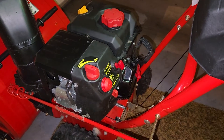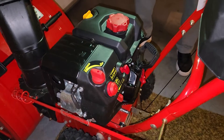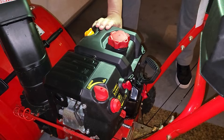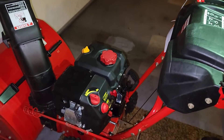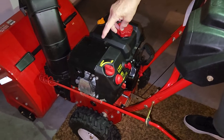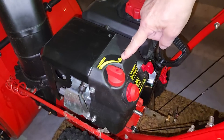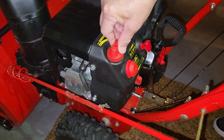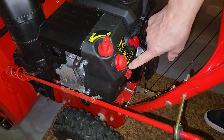Next, step over to the side of the machine and there's another red button. Push that red button and the machine will go. Let it warm up for about 30 seconds and then turn the choke from choke to run. Leave the throttle all the way over to the bunny rabbit.